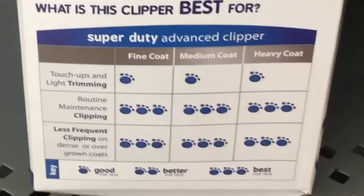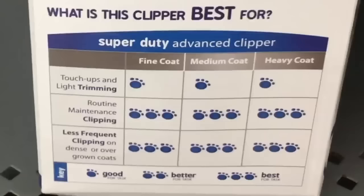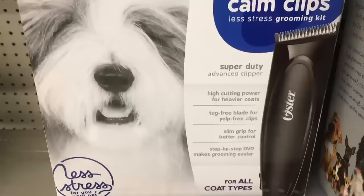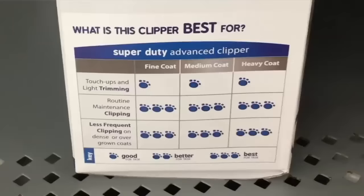You may notice that most clippers share their SPM in the details of their product descriptions. However, when we look at this clipper on the Walmart shelf, that info is not listed on the box — instead you will notice an illustration on the packaging to indicate the performance you can expect. The reason the strokes per minute is not listed is because that clipper model was designed and marketed for the person who knows nothing about clippers.